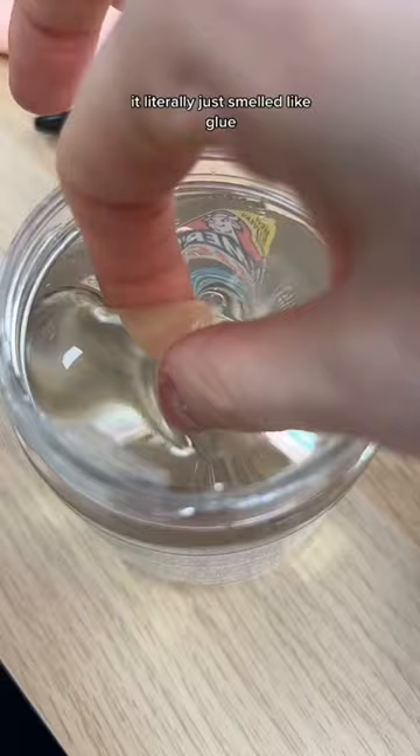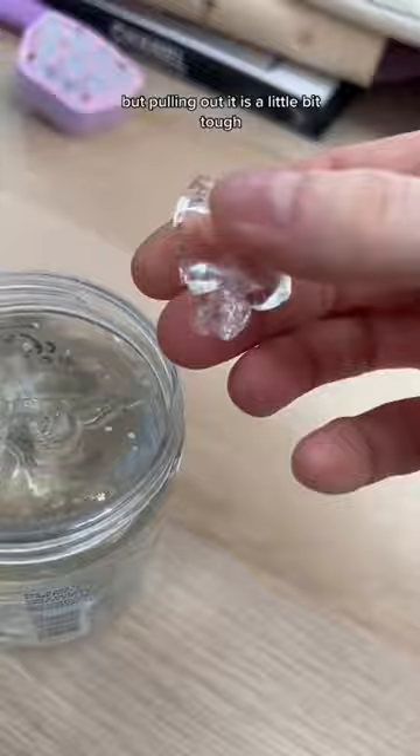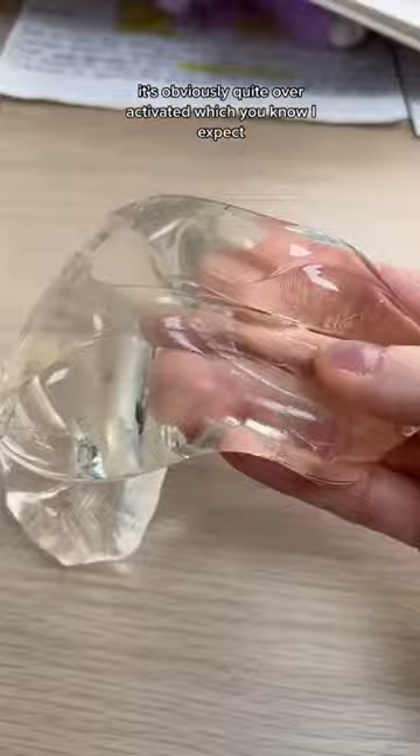The feeling was really satisfying poking it, but pulling it out is a little bit tough. It's obviously quite over-activated, which I expect because it's store glue and it's probably gonna melt if they didn't activate it.